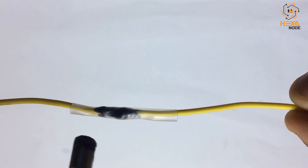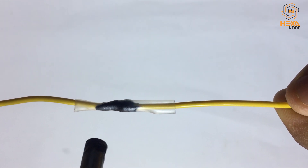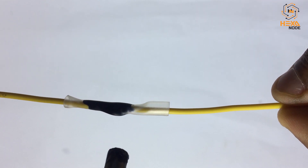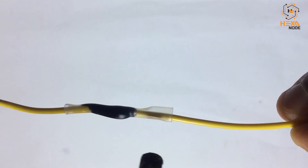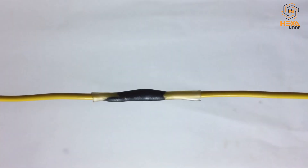That's it — you can use a gas torch or simply a lighter to shrink the heat sleeve. Make sure you do not overheat it, as otherwise the heat sleeve may blow up and the glue will be pushed back out.